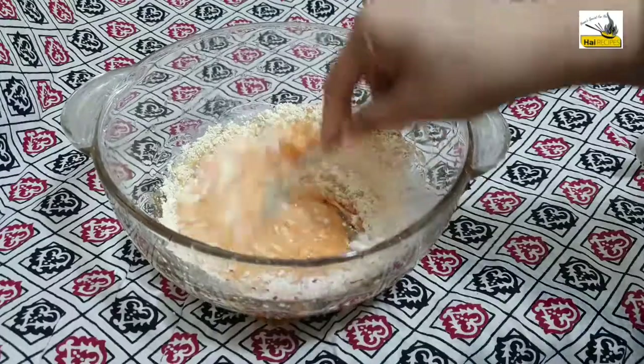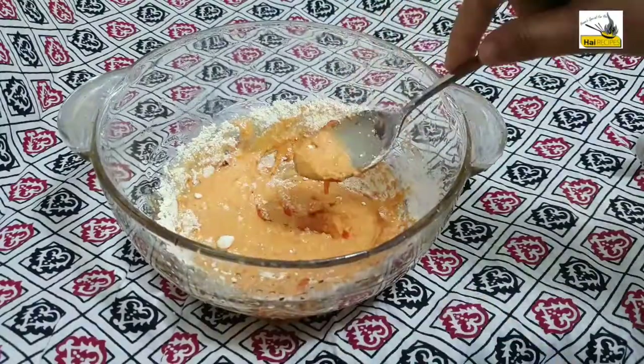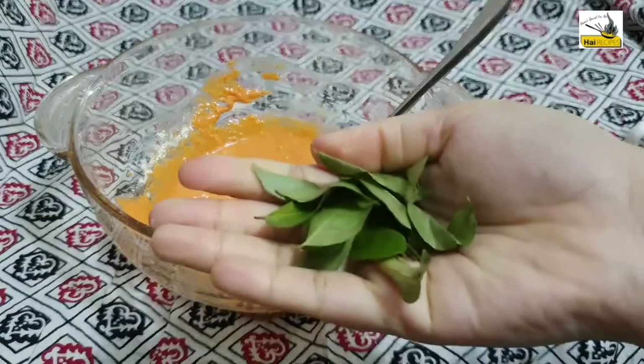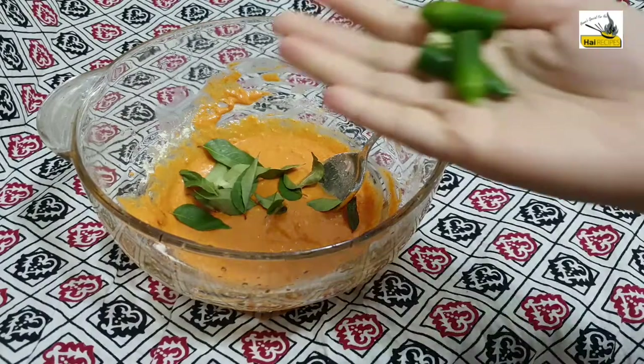Next, we need some milk for that. We cut it in a little bit, creating small bits in half. After cutting it into small pieces,